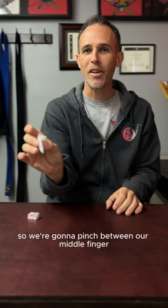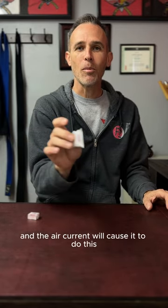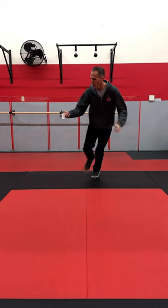We're gonna pinch between our middle finger and our thumb, and we just want to develop a little bit of momentum before letting go, and the air current will cause it to do this.